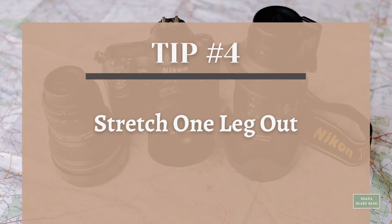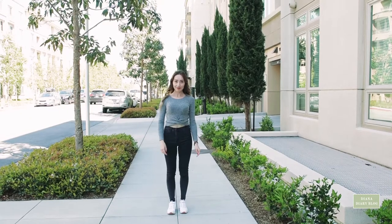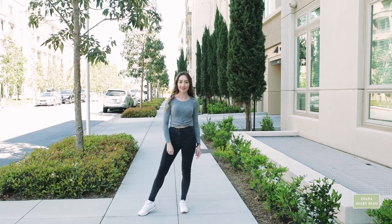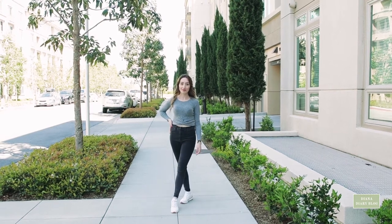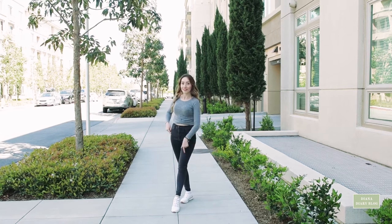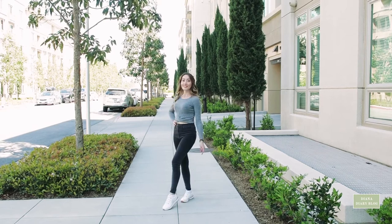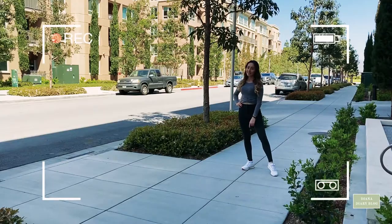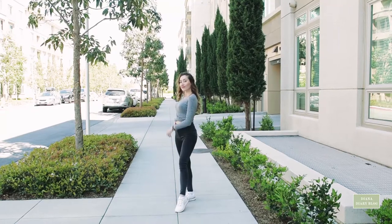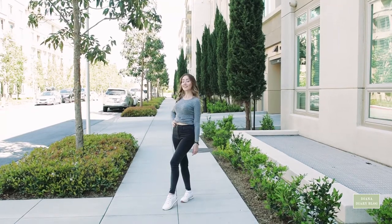Tip number four: stretch one leg out. When facing your photographer, try to extend your legs by taking long strides or simply placing one leg in front of the other. Put your weight on the hip that's behind. When you do that, the leg in front will look longer. You can move this leg in any direction. This also works from the side whether you are standing or sitting — this should be your go-to hack.